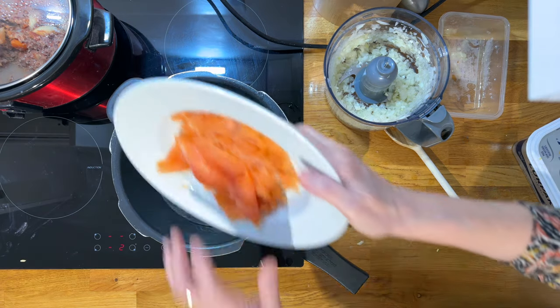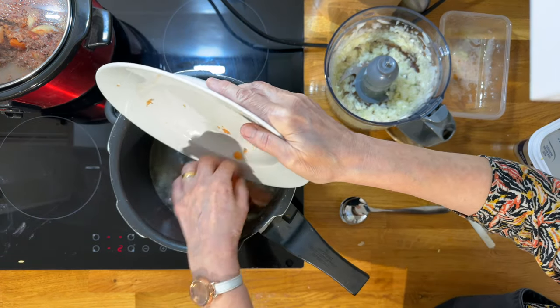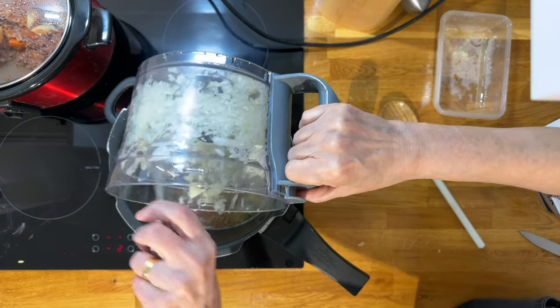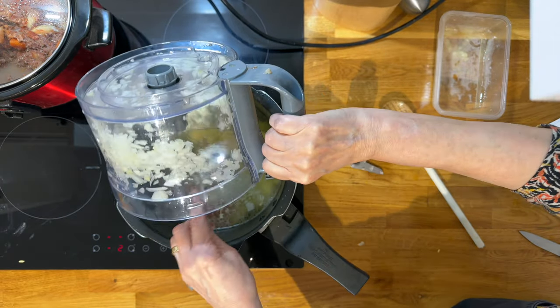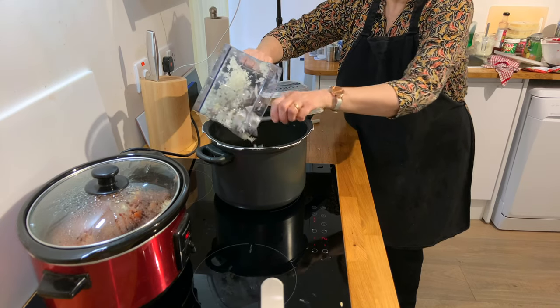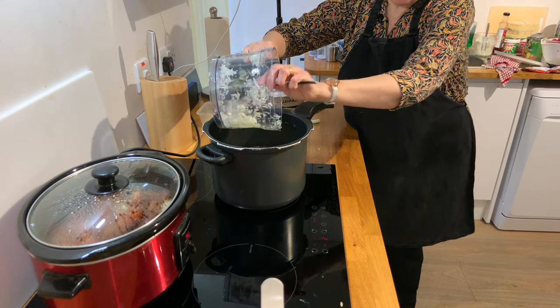I'm going to add in our 200 grams of smoked salmon, chopped potatoes, chopped onion and the garlic. I wouldn't season it at this stage because you just don't know how much seasoning is already in the smoked salmon — it may be a little bit salty.